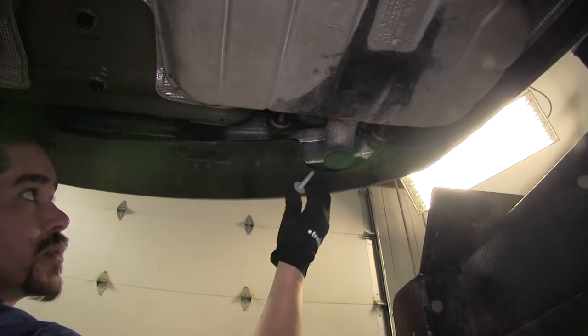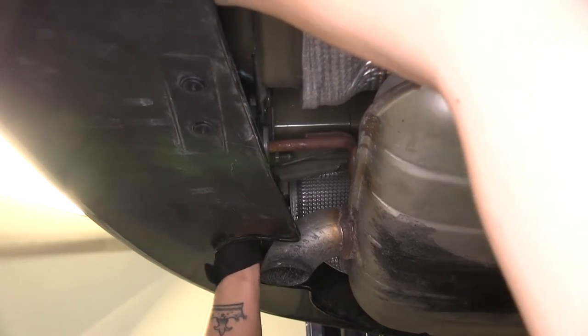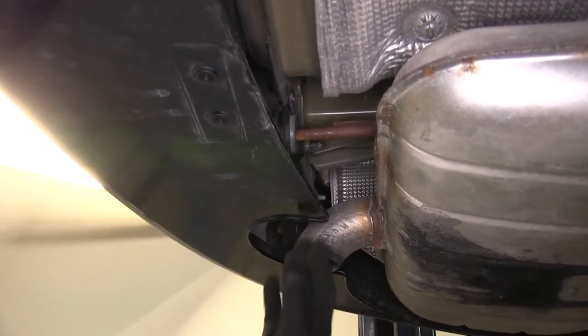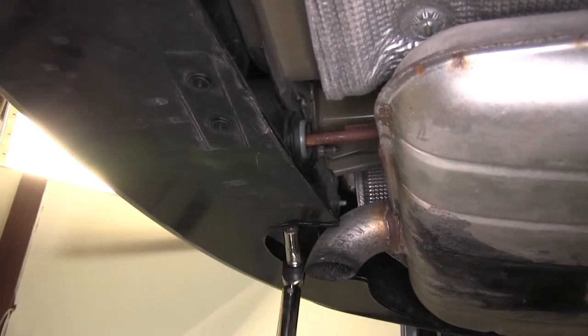Once that's removed, we're going to be replacing it with the longer M8 bolt that is provided in the hardware kit. The torque specifications are going to be in the instructions, so we're going to go ahead and torque this side down and then move to the other side and repeat the same process.